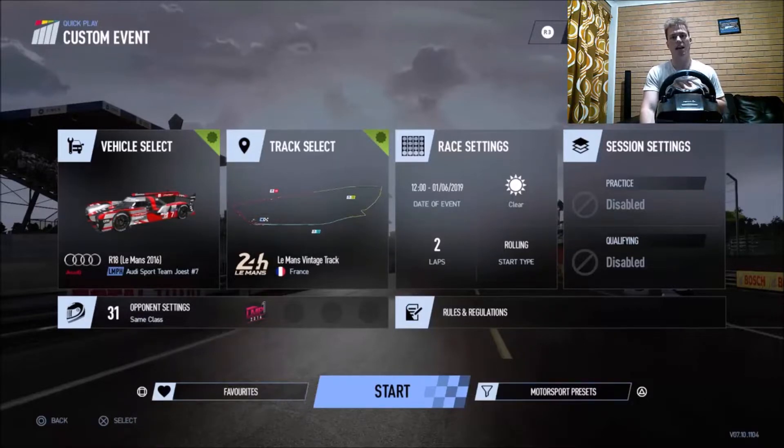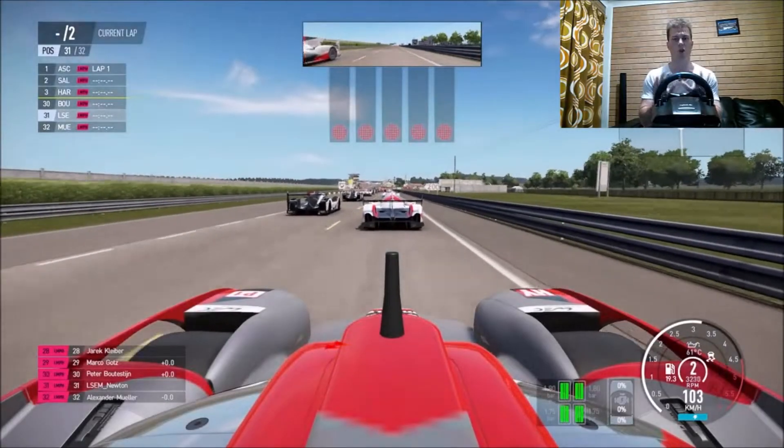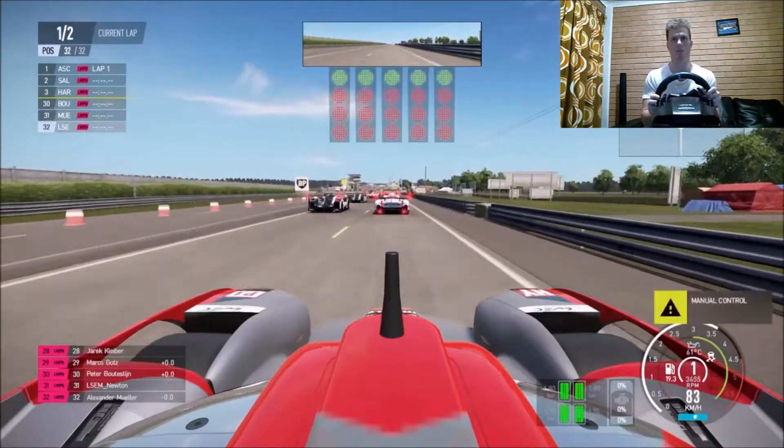I'm going to use the Audi R18 since I struggled with the Toyota in a straight line in my Spa race. So this could be interesting — looking forward to seeing what happens. 32 LMP1 prototypes at Le Mans. Let's see what happens here.